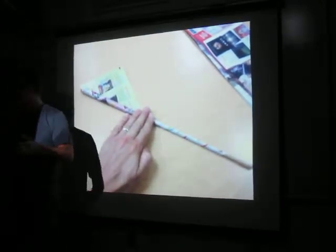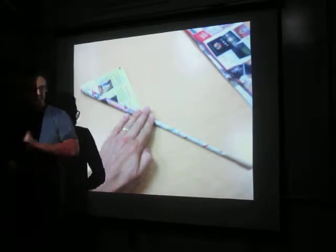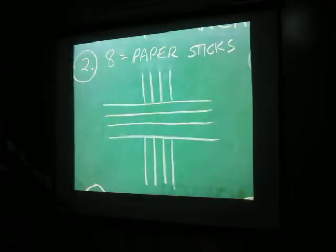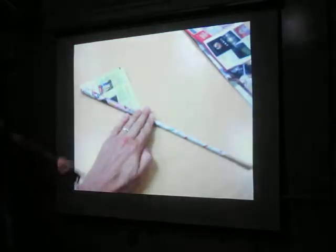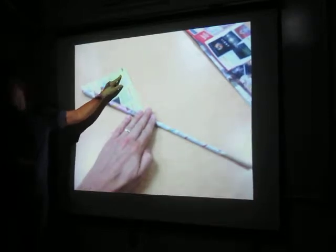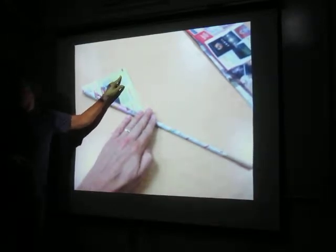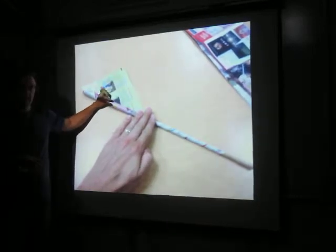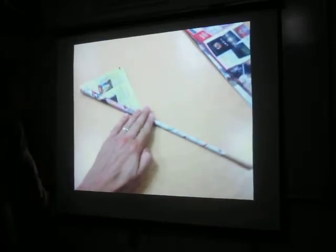The first two or three rods that you make are not going to be that great — they're for throwing away or redoing. Once you've done that, right here is where you're going to put just a little dab of glue, not a lot. Then when you roll it, right there you hold it, let go, and there's your rod — your newspaper rod.